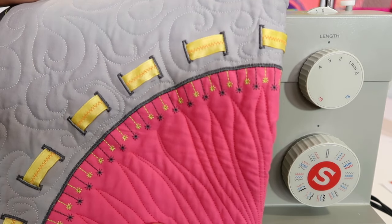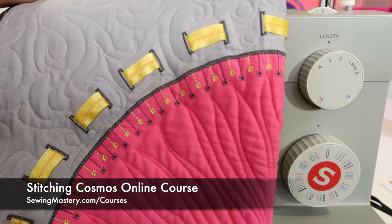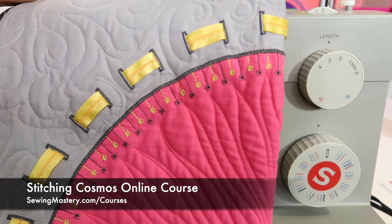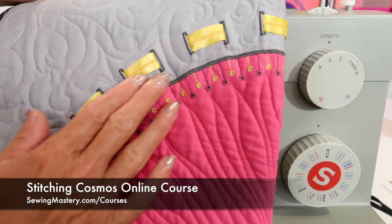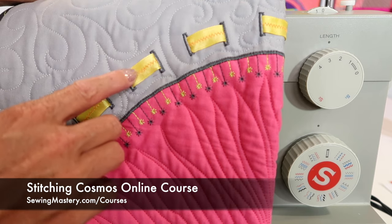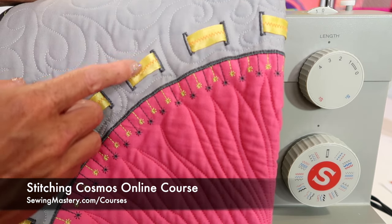On our Stitching Cosmos online course, where we take stitches and accessory feet and use them to their fullest — which this machine is totally capable of doing — we'll put links below this YouTube video where you can check out 10 additional videos for free in the course. But look what we've done: we took buttonholes and put ribbon through it. Just a little note because I was pretty excited here.